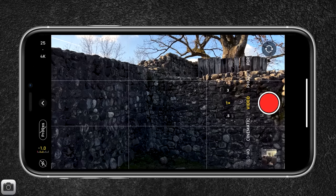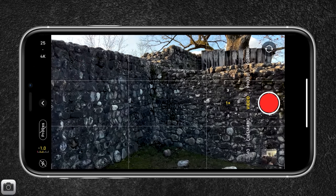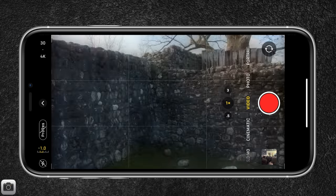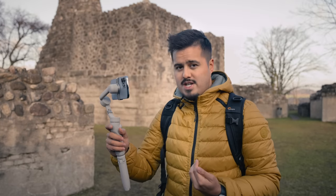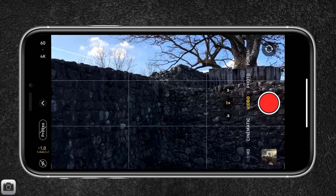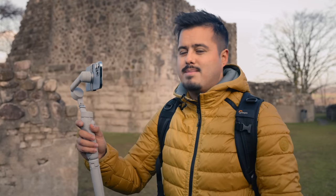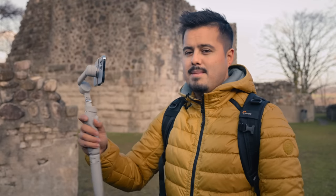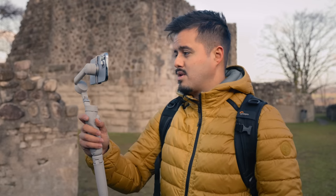In terms of resolution, I will be shooting in 4K because it has more detail. I will be changing the frame rate from 25 to 60 frames per second so I can slow the footage down and it will look even smoother. I'll be using the standard video mode and won't be shooting in ProRes — unless you're doing corporate work, I wouldn't recommend it because it captures a lot of data and takes a long time to transfer to your computer.